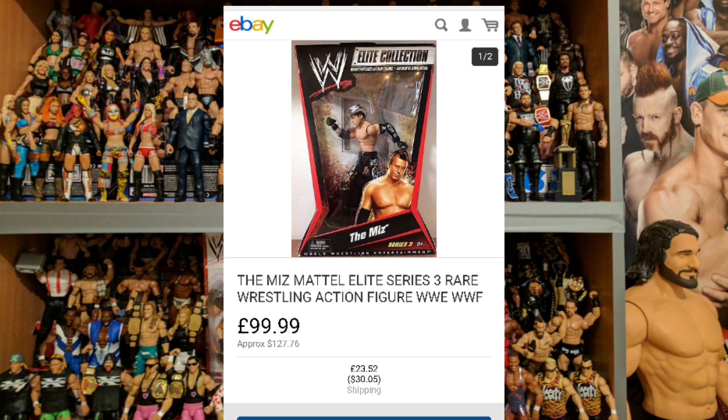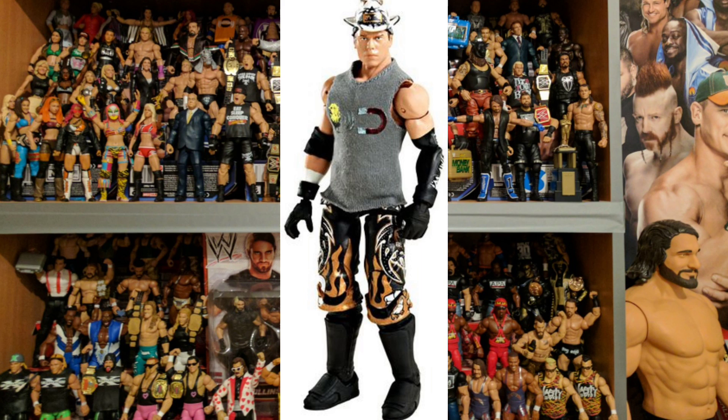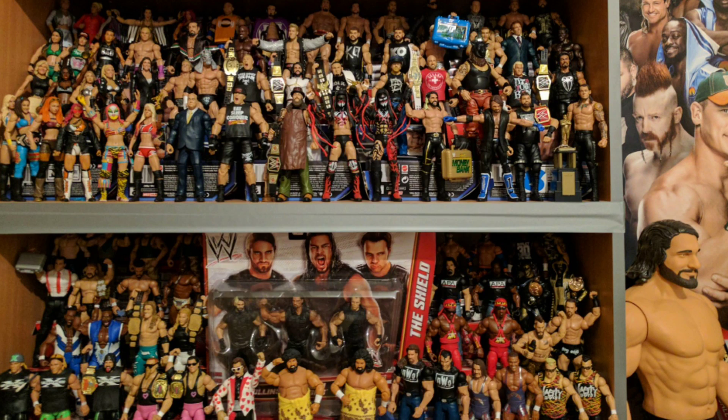Next we've got The Miz, and you can get this figure boxed for $99.99 — that is quite steep. This looks like The Miz when he was teaming with John Morrison because he was wearing hats during that time. I'm not keen on this look. If you were to look at this figure and not be told who it was, some of you might struggle to name who this is. The face scan isn't strong enough and I don't think it's an iconic look. There are way better Miz figures than this — I won't be spending $99.99 on it.